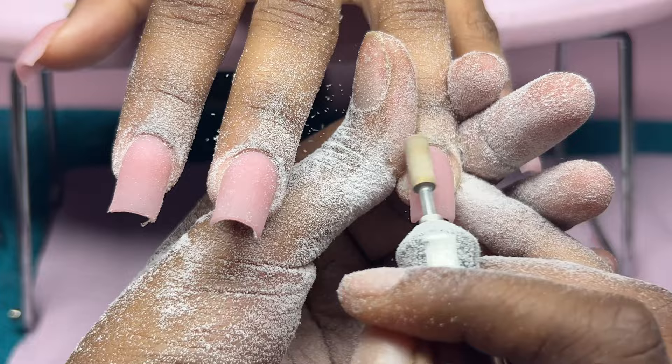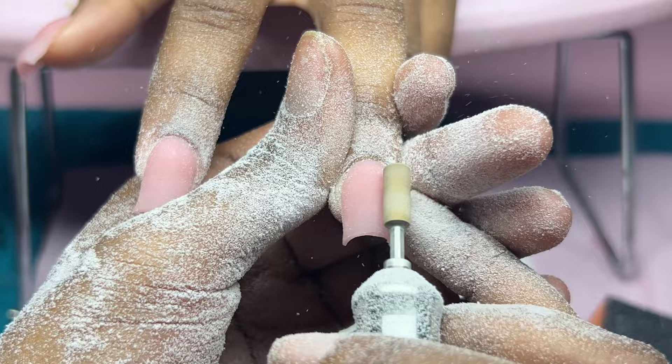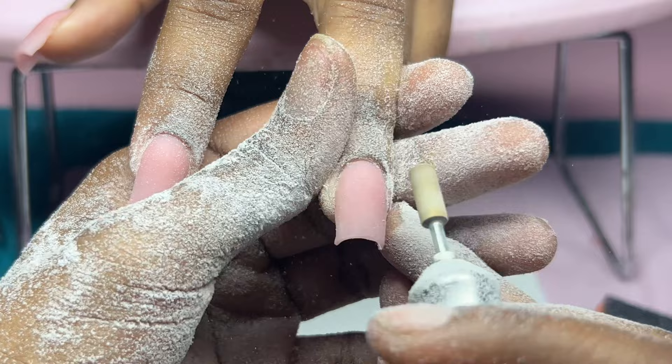Before I start to buff these nails, I did want to go over the free edge one more time, and I also wanted to take my drill bit and go underneath the nail to get it a little thinner. I really like the C-curve look — I don't know if I'm too much of a fan of the moon cut on shorter nails, not really, but I do like to do this.